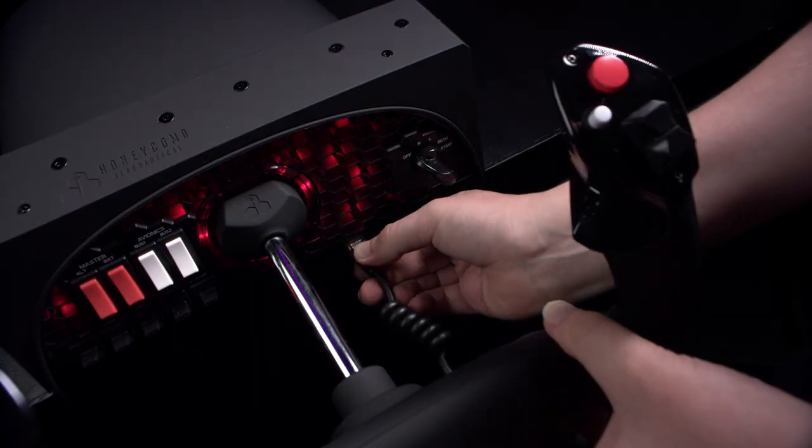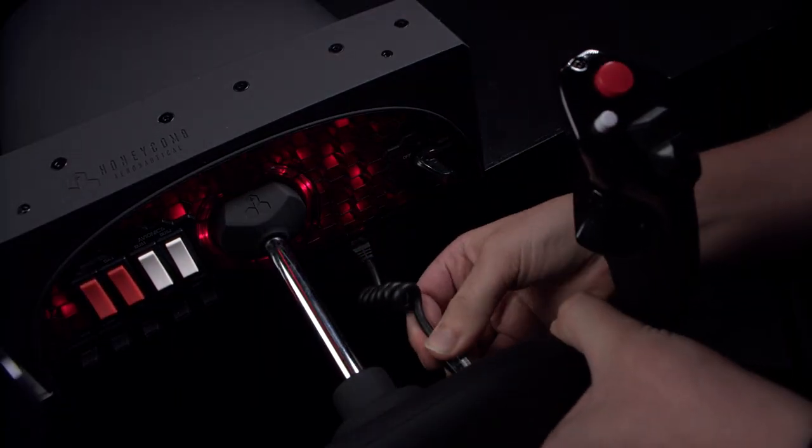There's a cable that goes from the flight yoke to the assembly rather than internally, and that's because the shaft is made of solid steel. It also gives more options for replacing the yoke itself if you fancy modding it with different configurations.